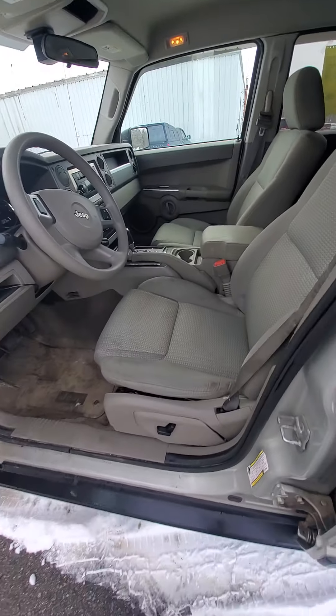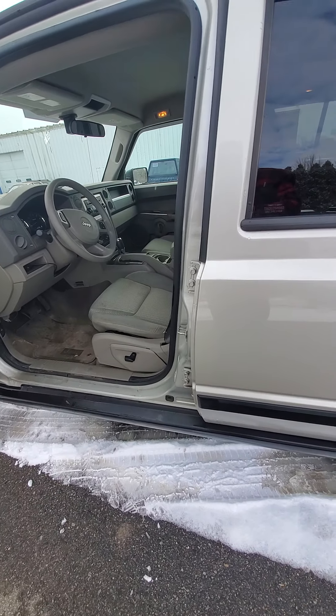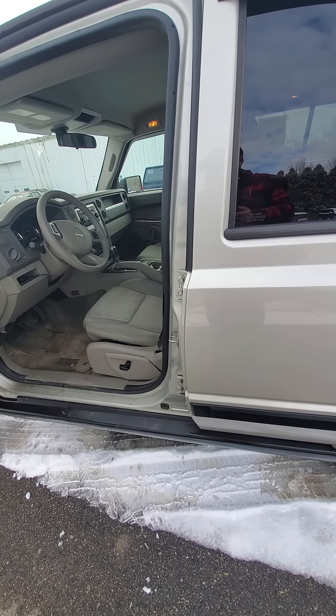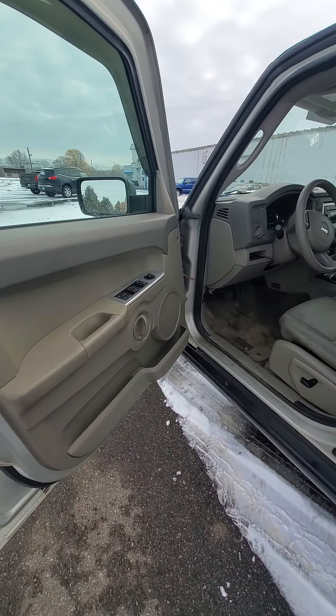Drives really well — there's no clunking or vibrations or shimmies. Driving down the road I got it up to 60-65. Smooth ride.